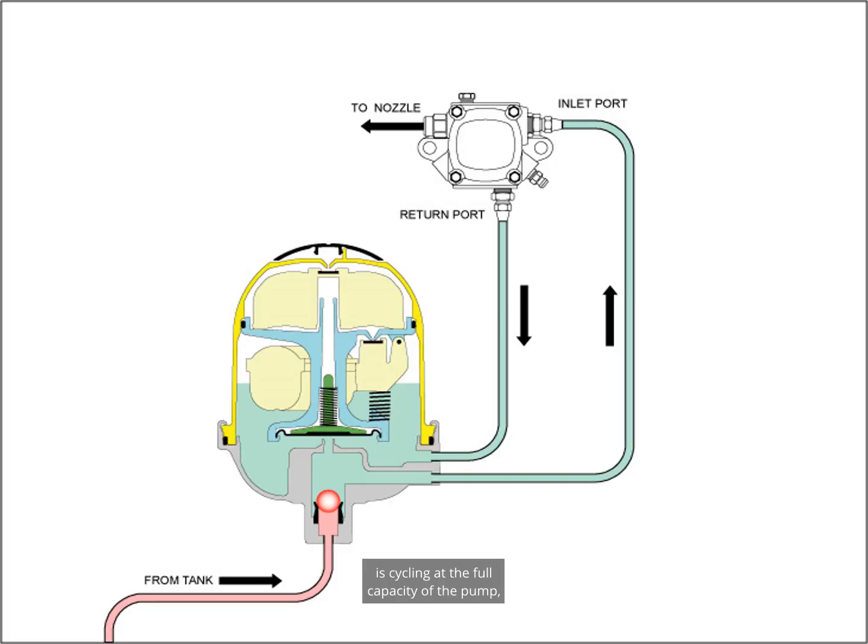We now have oil looping in a circuit between the Tiger Loop and the pump. The oil in the loop is cycling at the full capacity of the pump, typically around 20 gallons per hour. The nozzle removes what is needed for combustion — say, for example, one gallon per hour. This oil is replaced by oil from the tank at the same flow rate as the nozzle, one gallon per hour. If air or gas enters this loop, the float drops, the air is vented, and the float rises and seals the vent automatically.